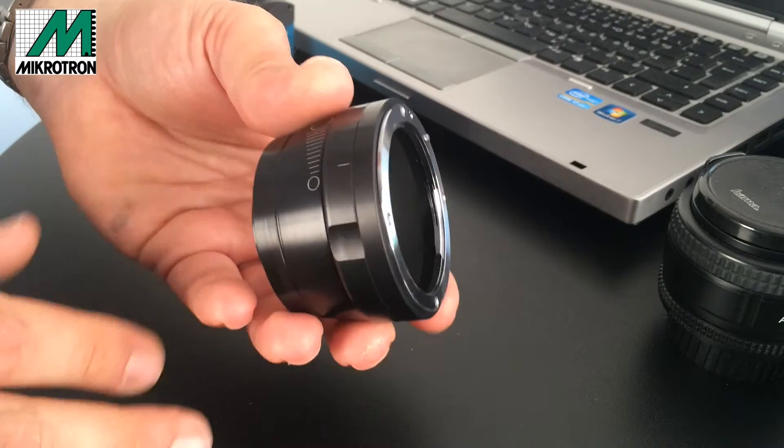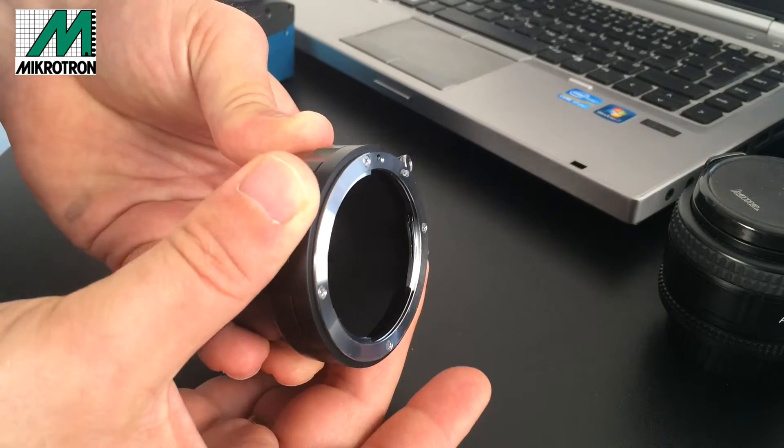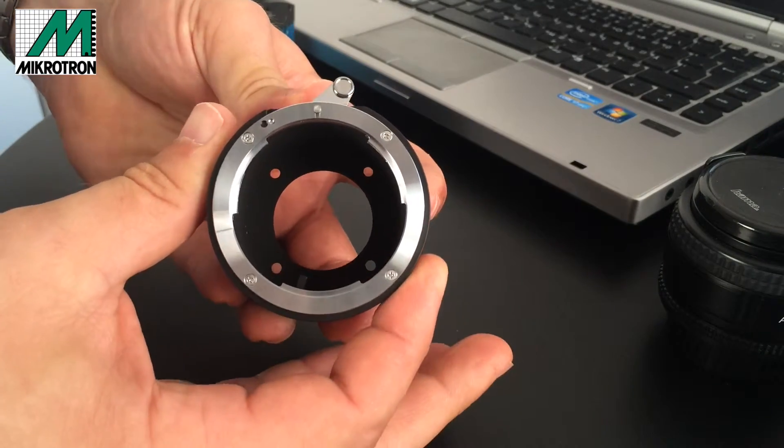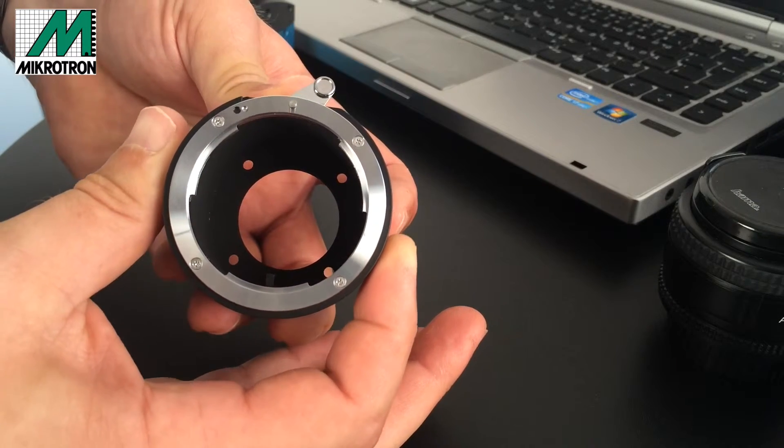The F-G mount upgrade offers a movable ring which can be accessed from outside, and it will move a little lever inside the mount to adjust the iris.